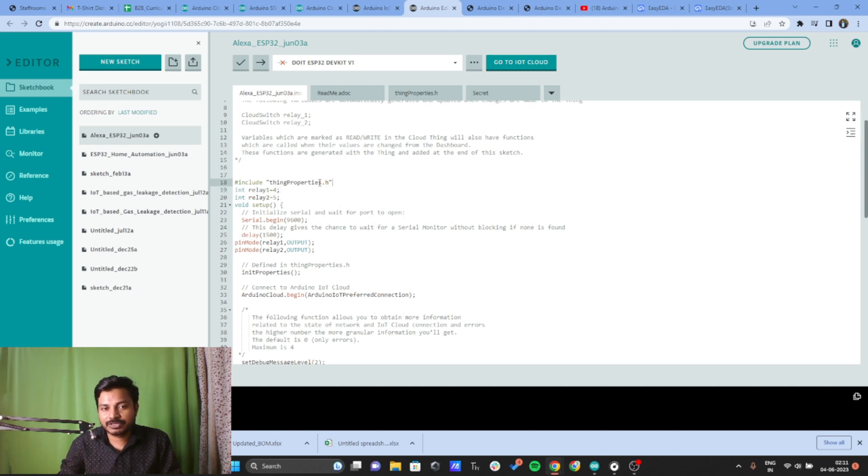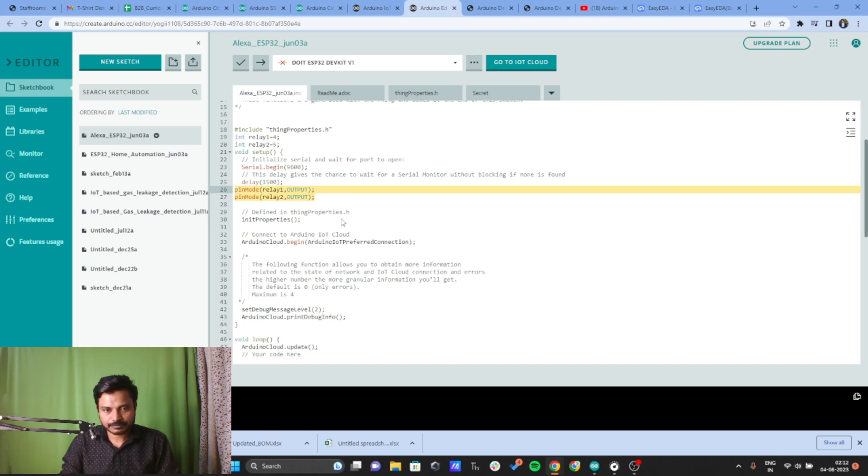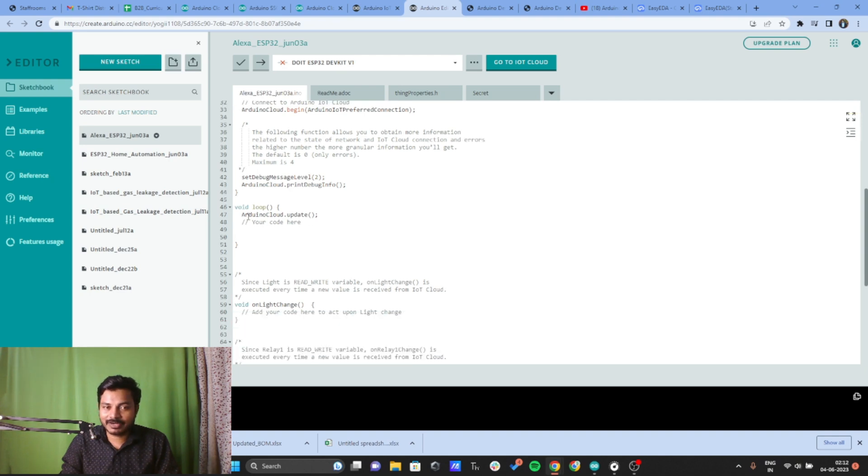The Arduino IoT Cloud Platform provides some code automatically. The additions you need to make are to define two pins — I've defined relay1 and relay2. I suggest using different names from the variables created in the IoT Cloud Platform. Here, relay1 is connected to pin 4 and relay2 is connected to pin 5, as mentioned in the circuit diagram. Inside void setup, define these two pins as output using the pinMode command: pinMode(relay1, OUTPUT).